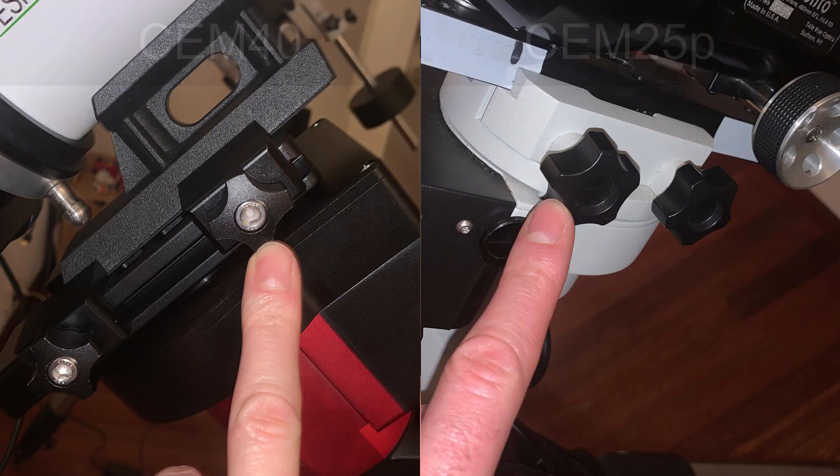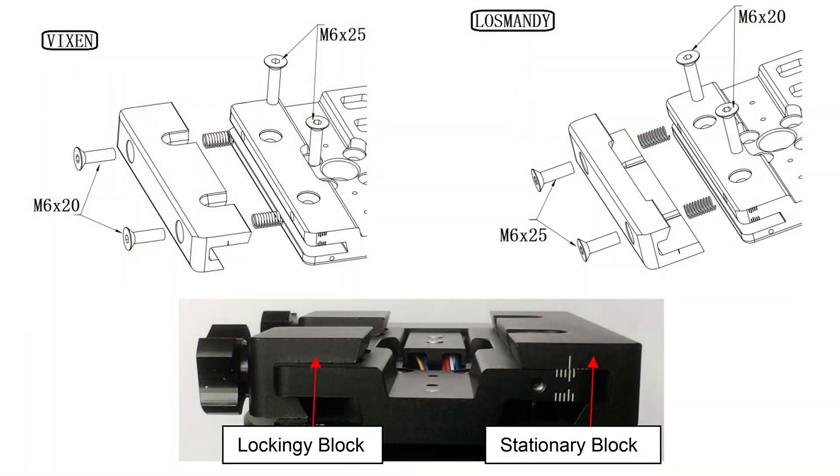Strangely enough, the knobs on the deck plate on the dovetail saddle are much smaller on my SEM40 than those on the SEM25, which proves to be hard to tighten or loosen and can even be painful. So I ended up using a correctly-sized Allen key to help tighten or loosen the telescope. The deck plate itself has undergone quite some changes and can now hold both Losmandy and Vixen dovetails. The internal wiring of the SEM40 also allows for some connections to be available on the deck plate. Eventually the power switch decided to stop switching — or worse, switch whenever it felt like it — and the mount went back to the shop under warranty.